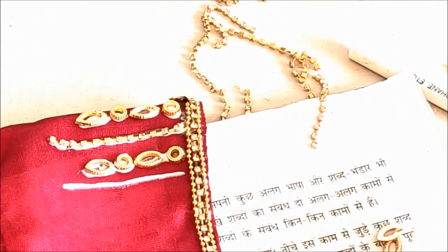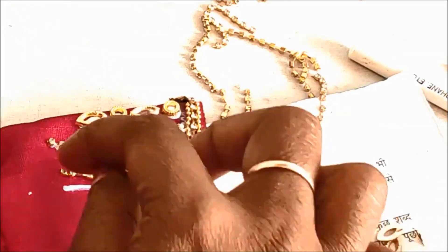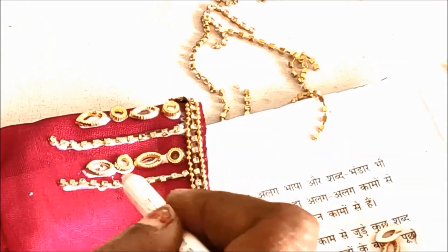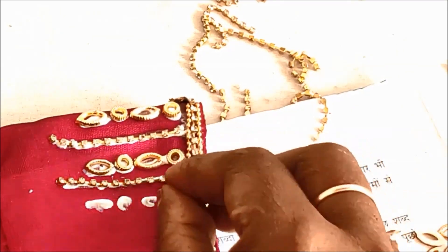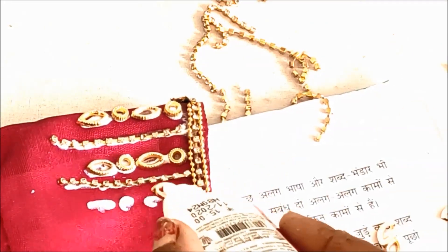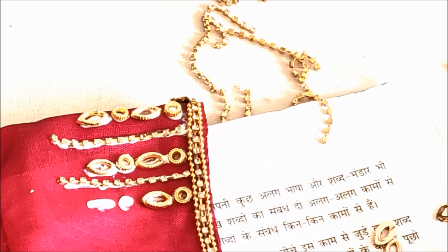This is a complete jewelry pattern. It is very rich. We have to design it in a very easy way. This is a grand design — bridal blouse embellishment.